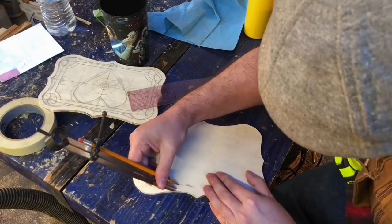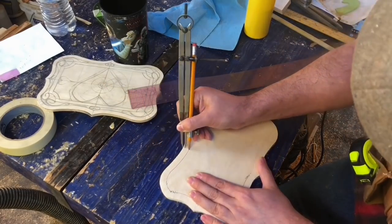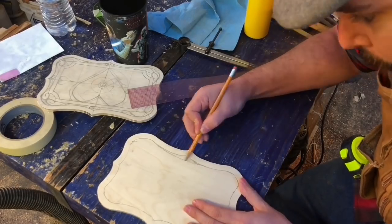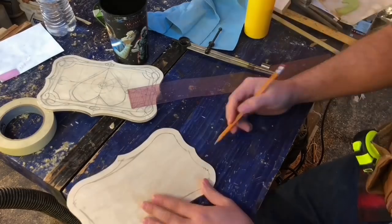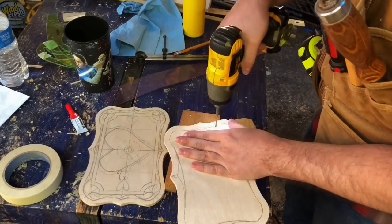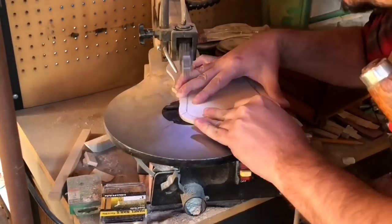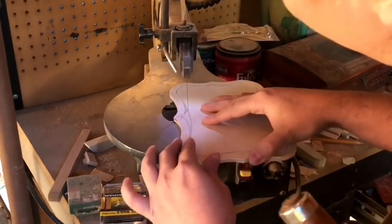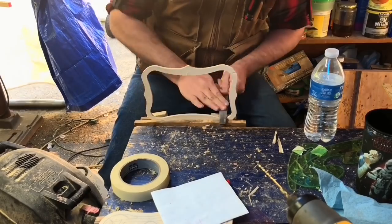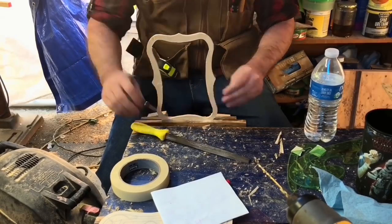Then it was time to think about the inside shape of the box. I set my compass to three-eighths of an inch and traced the outside profile to give myself the starting point of my inside line. One thing you have to be aware of is that the router bit isn't going to be able to do sharp corners or points, so round those off, straighten them out, or get rid of them. Then drill a hole, head over to the scroll saw, and cut it out. A spindle sander would come in handy here, but I don't have one so it was hand files. This is the body template, so just take the time to make this one perfect.